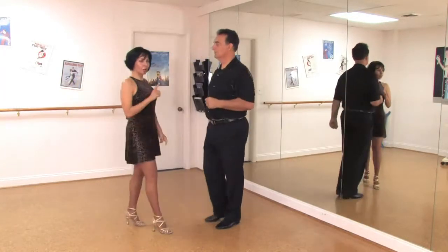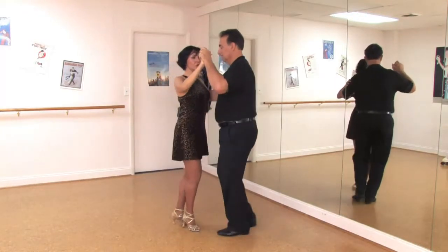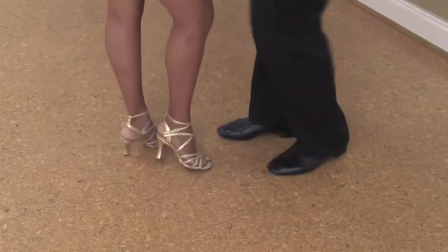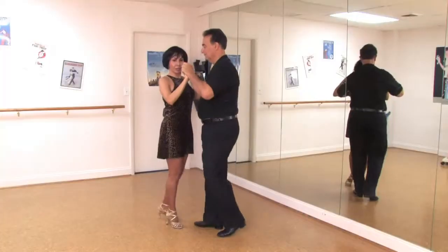So together, this is going to look like when we're dancing salsa together. And one, two, three, pause, five, six, seven. One, two, three, five, six, seven. And one, two, three, five, six, seven.